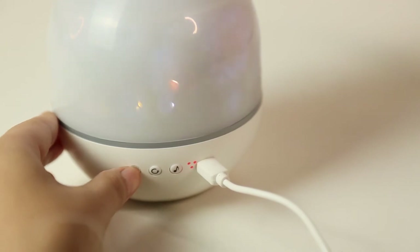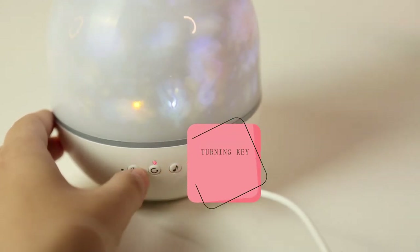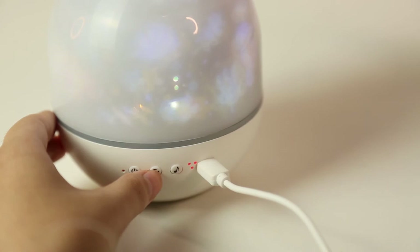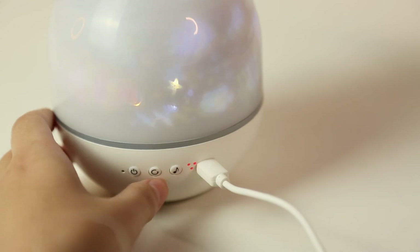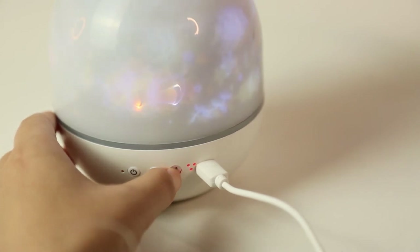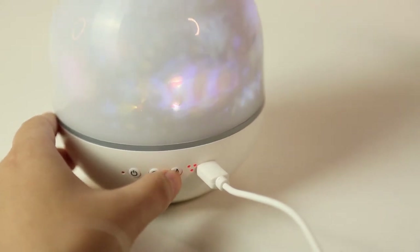If you don't want to use it, you can press and hold the light key to turn it off. Now I will show you the second function, the turning key. You can set it for a timer — we have 50 minutes and 30 minutes. So this one is the music key. We have different music here. Long press to turn on, long press to turn off. So just now I have turned it off. Tap the music key to switch to the next sound.